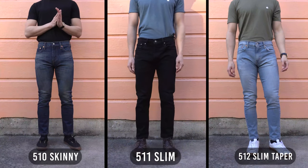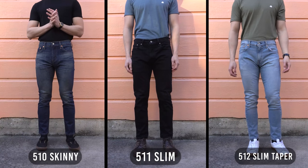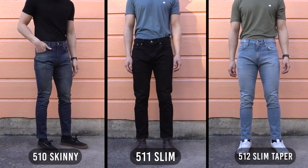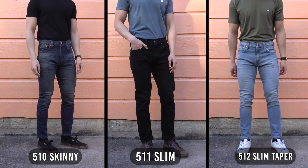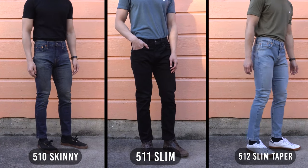Now, time for the comparison. Starting off with the 510, 511, and 512. The 512 is a hybrid between the 510 and 511. From the knee up, the hip and thigh measurements of the 512 are exactly the same as the 511. From the knee down, the 512 fits the same as the 510 skinny. So you get the best of both worlds with the 512.